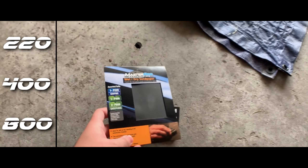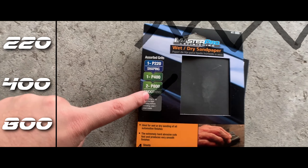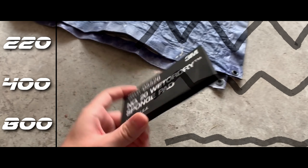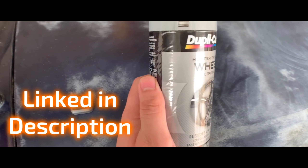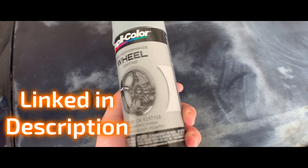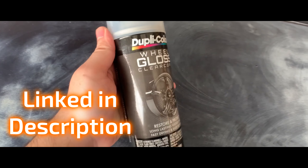You're going to start off by needing some sandpaper. I recommend getting 220, 400, and 800 grit. You might also need a wet sponge so you can distribute the sandpaper evenly and not put too much pressure on your fingertip only. And of course you're going to need some wheel paint.